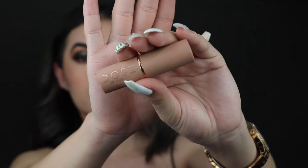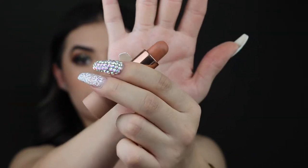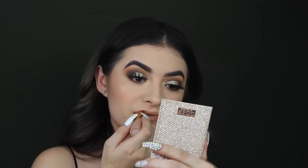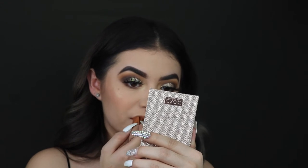Now I'm taking the Dose of Colors lipstick in 'More Creamer Please.' I love this lipstick so much, I'm almost out of it. I'm going to put this on first and then add a gloss — the gloss is by Buxom in the shade White Russian.